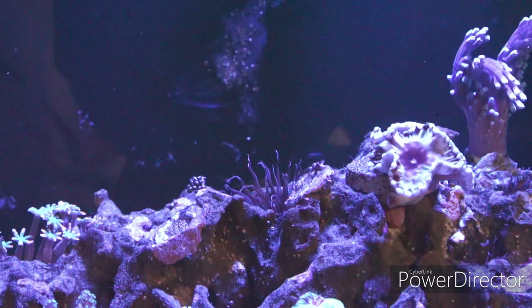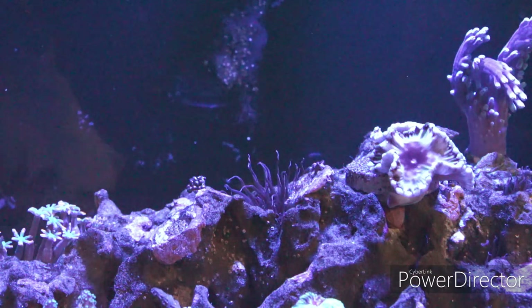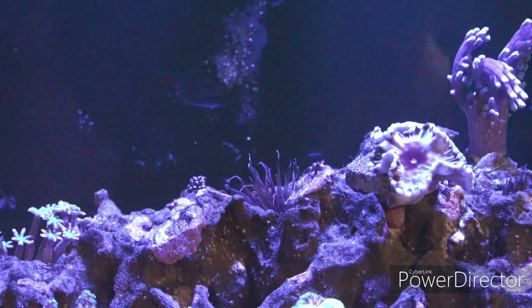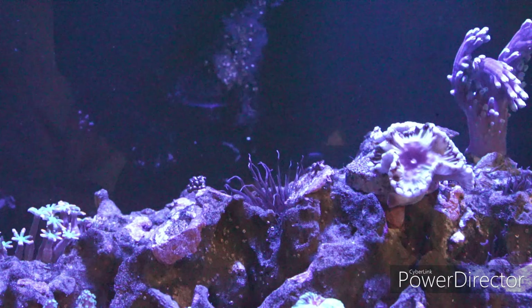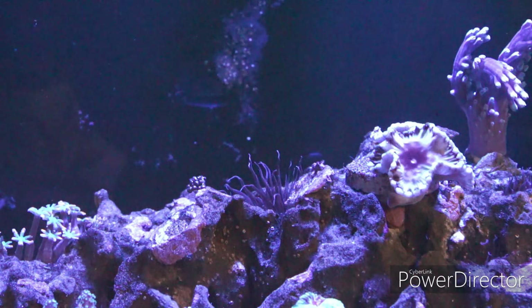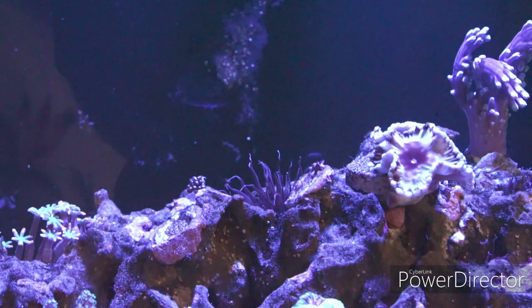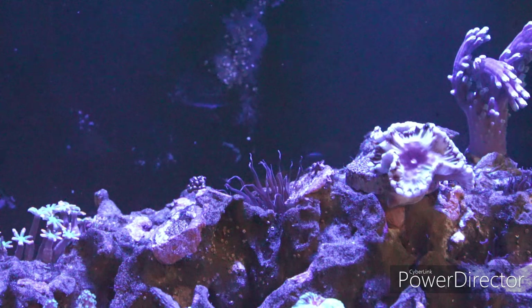In my case, I turned off the MP10, the return pump, and also the protein skimmer. As you're looking at the tank right now, there's no current, absolutely no current. So I'm going to go ahead and target the actual Aptasias. Here we go.